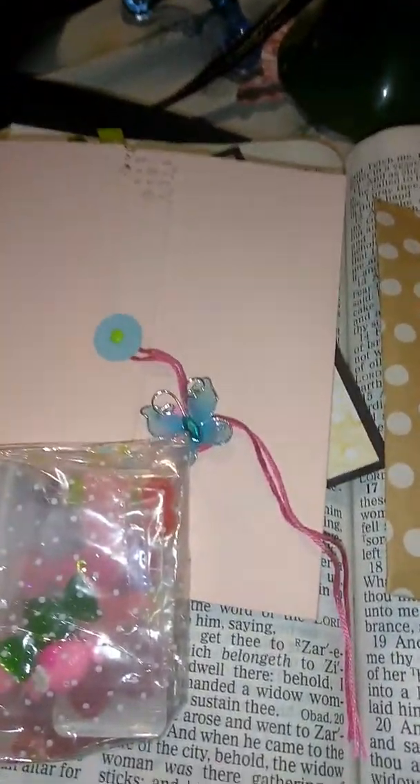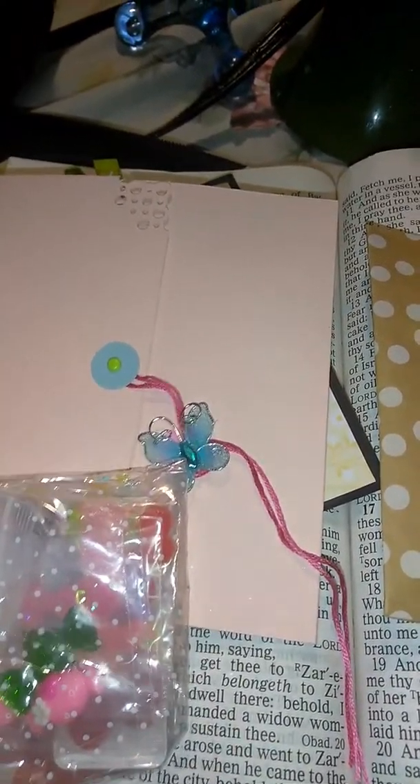Hi guys, I'm coming to you with my embellishment group swap back from Mandy. These are the swaps that I got from Mandy's place. Okay, so let's get started. We're gonna start with this one.